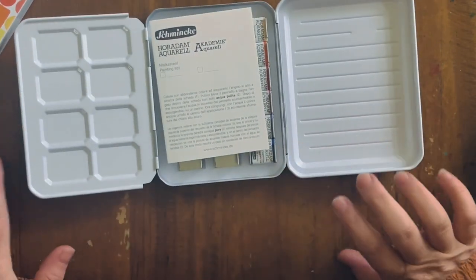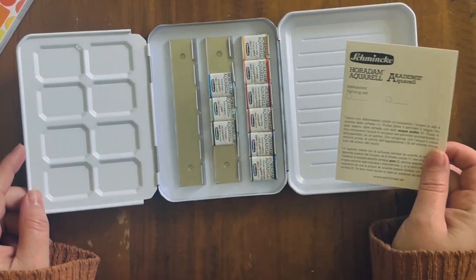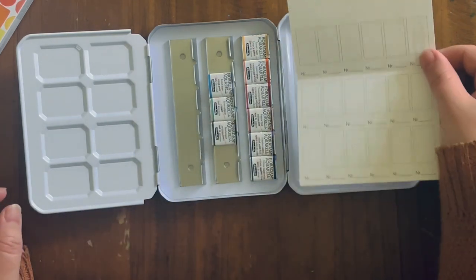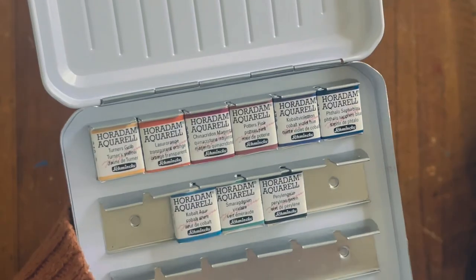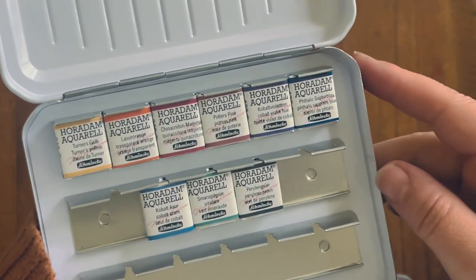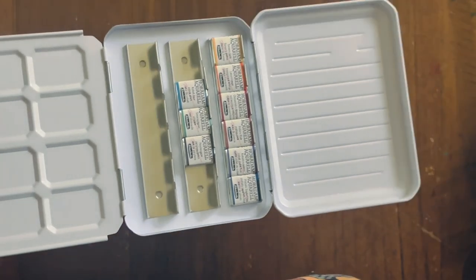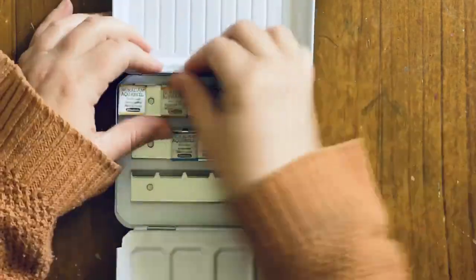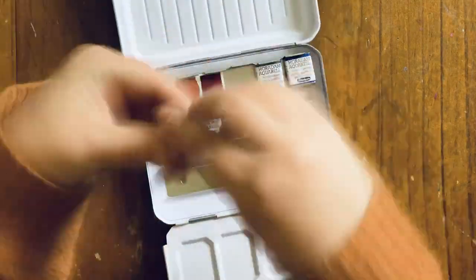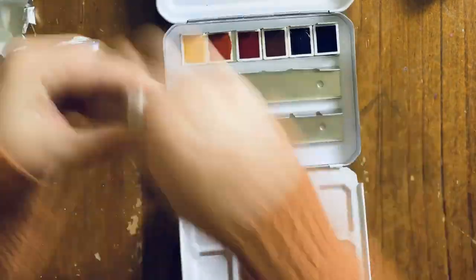It arrived the other day and as soon as it arrived I wanted to unbox it and start playing around with these colors. What sucked me into this palette was that most of the colors are not ones I would normally have, but the front of the box and the color combinations that can be mixed from these are definitely colors I'm drawn to and would use in my work.